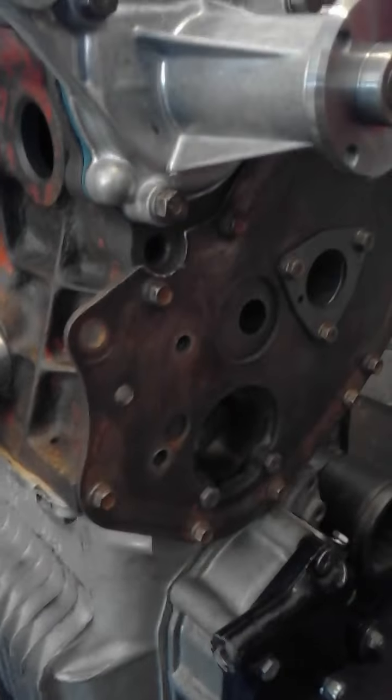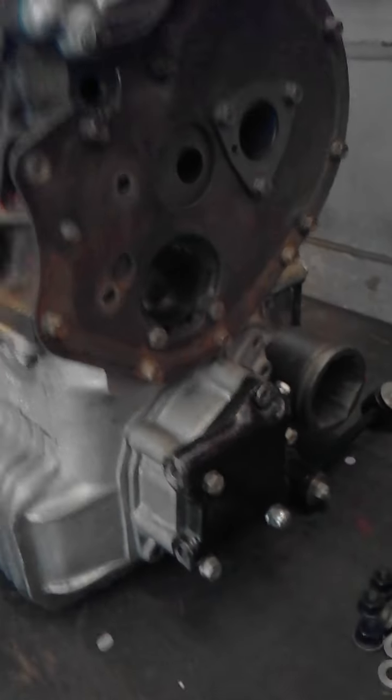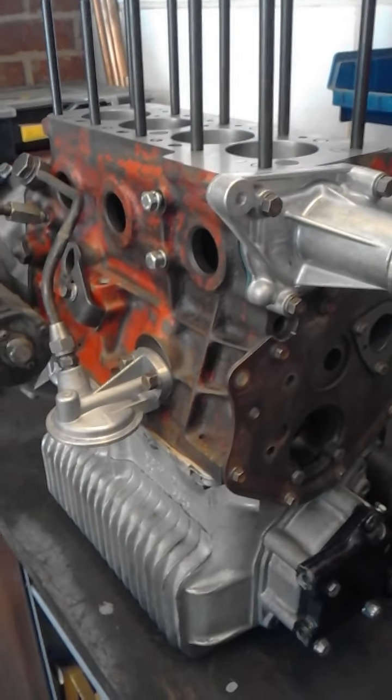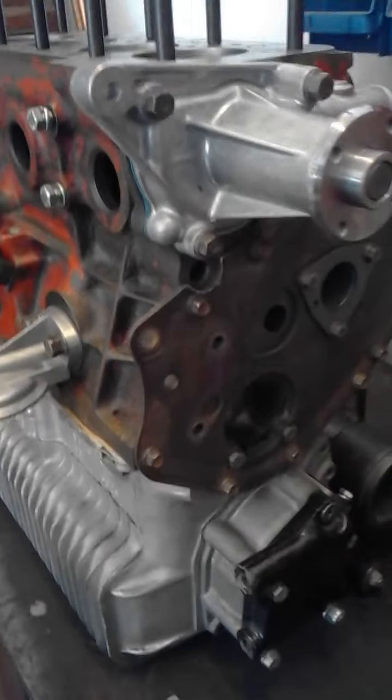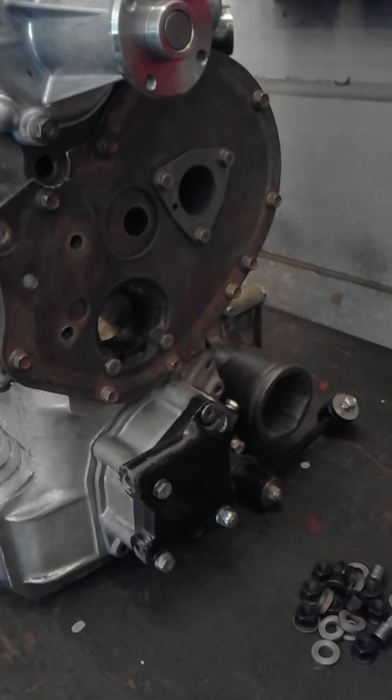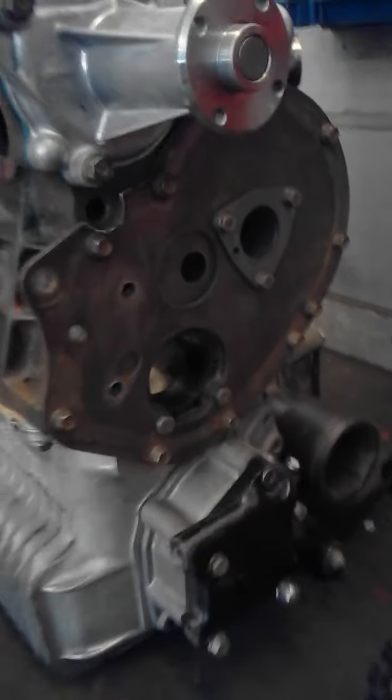Not too sure how this is going to work out, but this is the first dry build of the block, gearbox and everything. It all came separately. I've kept the front plate just to see how things are lining up.